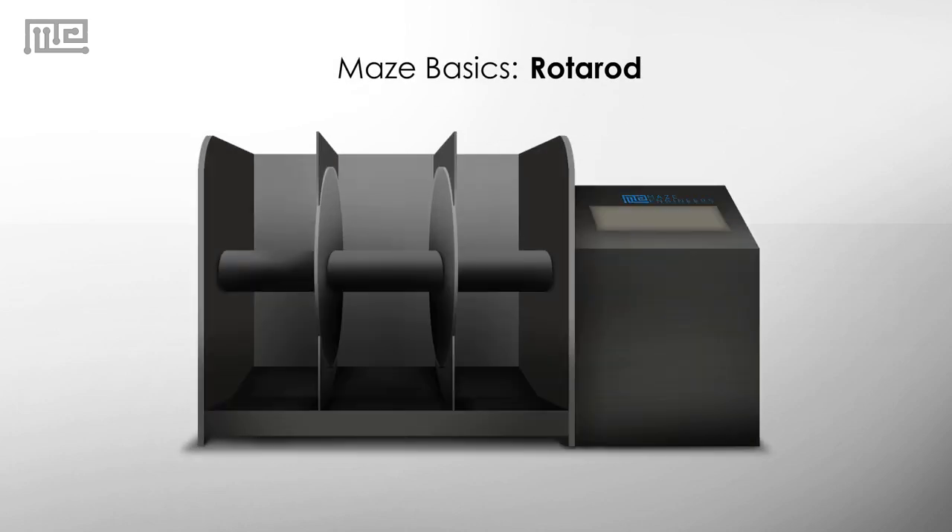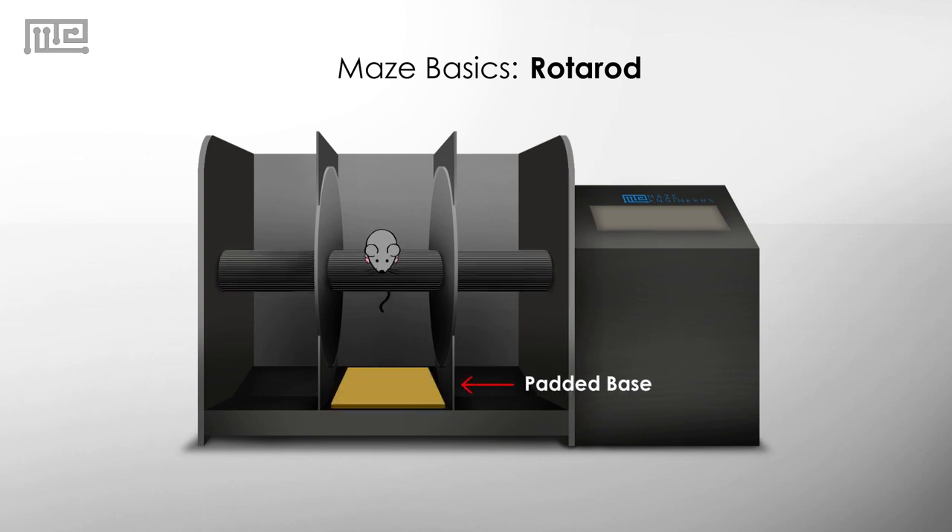The Rotorod apparatus consists of a rotating rod that increases in speed over a predetermined amount of time. The mouse is placed on the rotating rod. The rod is placed at a height that discourages animals from jumping off of it. The base of the apparatus is padded for a gentle fall.